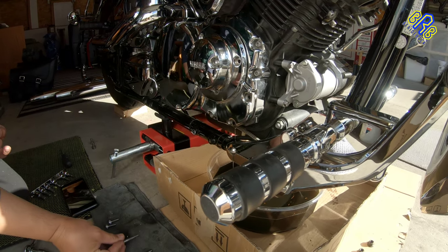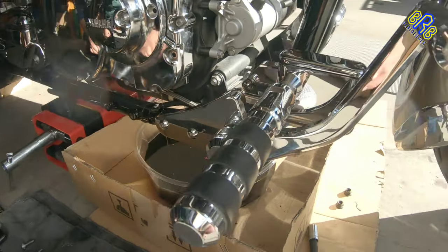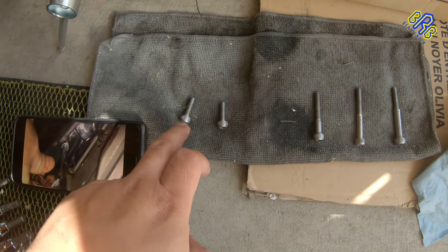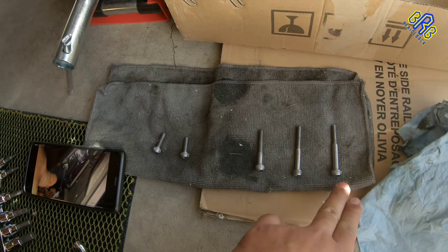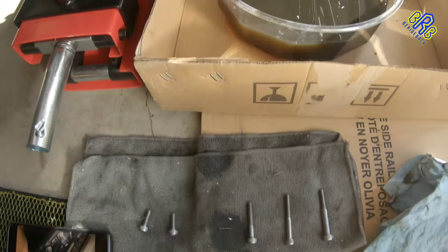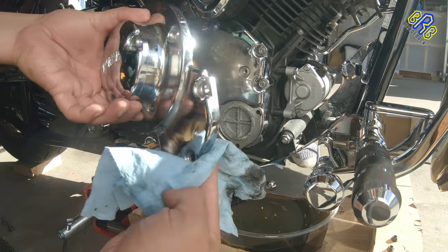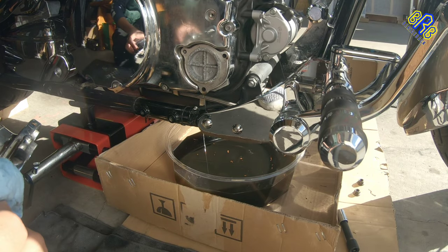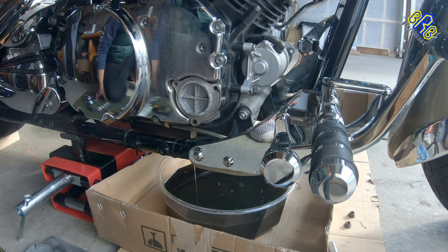There you go — it's a different size also. So this is the top one, the top two, and the middle, and the lower, next to the lower. I'm going to remove this.